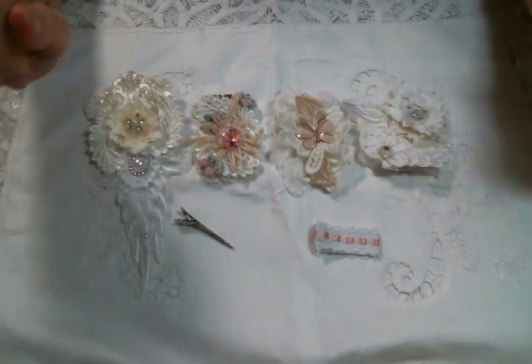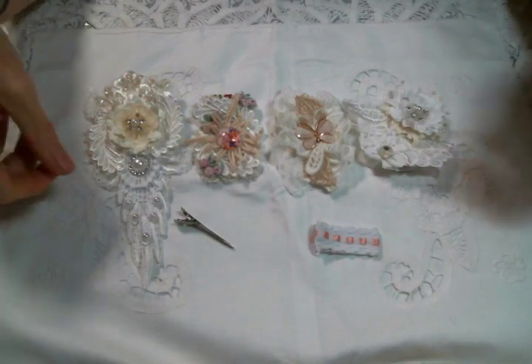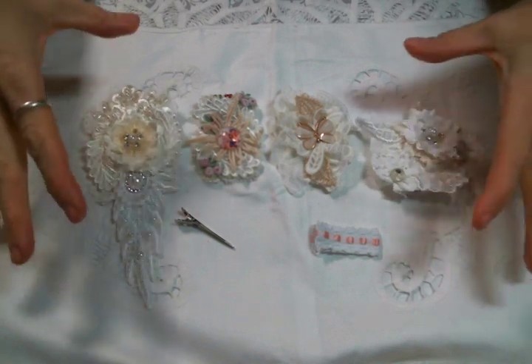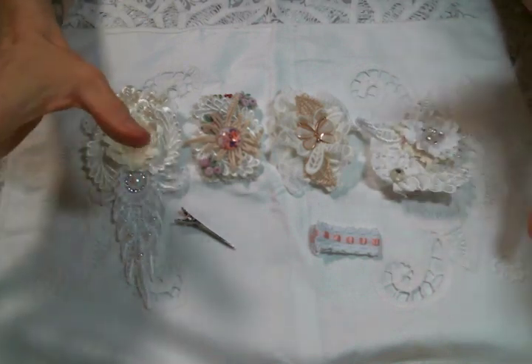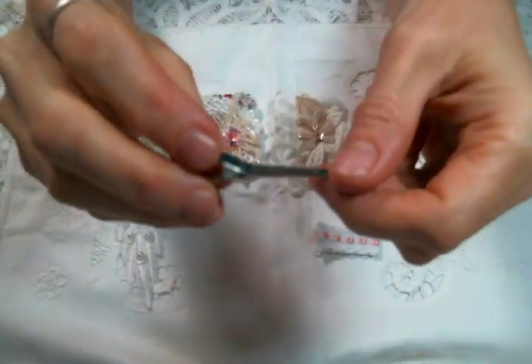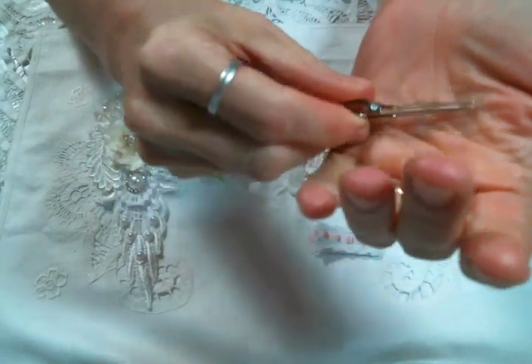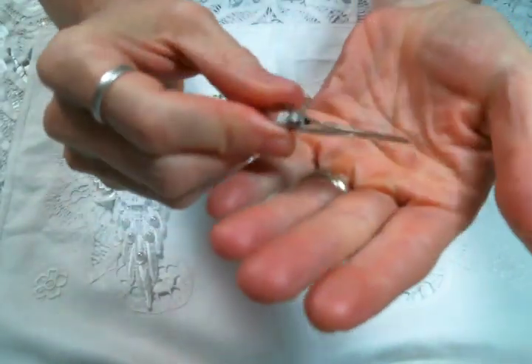Hi everyone! Amy Love here with another Project Share. This time I spent some time making these little snippet clips. I used these little clips — I think I got them at Walmart or Hobby Lobby. They were pretty cheap; I think they were even on clearance.